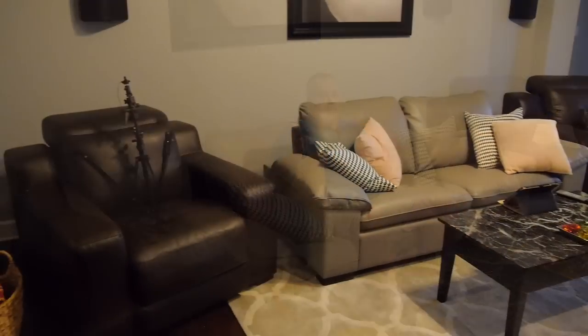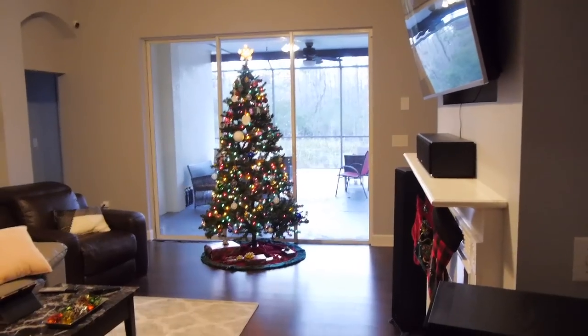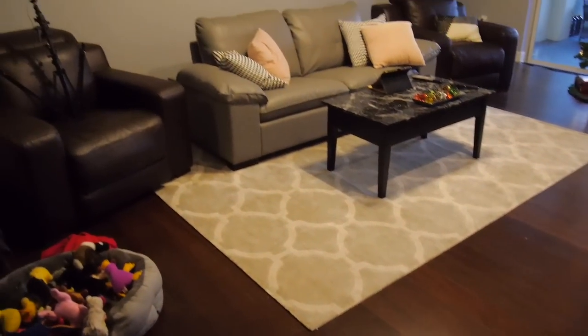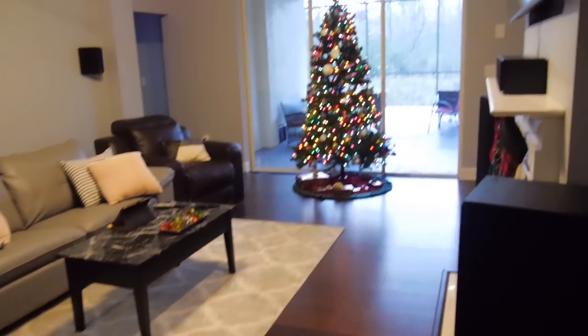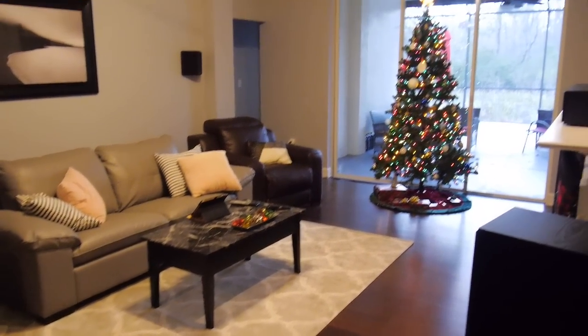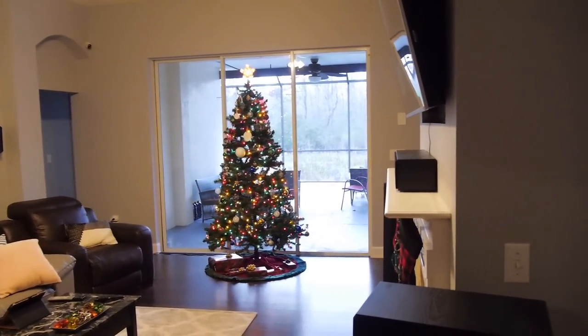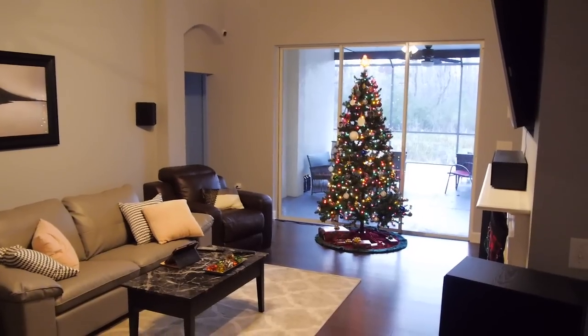I'm going to try to put it all together from scratch, so no matter what you've got, you can get the best out of it for your situation. This is what I have to work with — it's a rectangular room. Unfortunately, I'm working width-wise, which is bad. If you have the option, always put your speakers and work lengthwise. If I could do that, things would be so much easier and probably sound better, but it's not an option here.